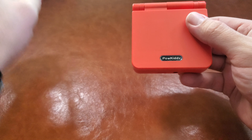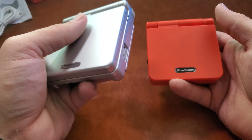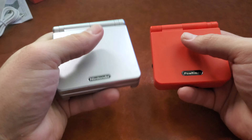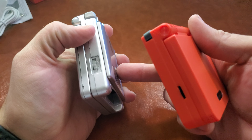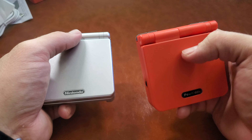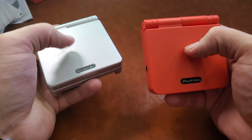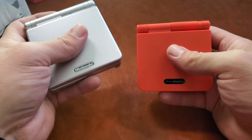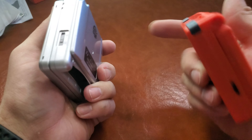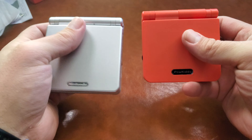So here it is. It actually feels pretty good in weight. This is the PowKiddy V90. Of course, you have the Game Boy Advance SP — I don't have a cartridge in it right now, and it has the expanded battery pack on it. This feels about the same weight and possibly the same quality. The plastic is pretty close — a little cheaper than the Nintendo, but pretty close in weight. That's pretty impressive.